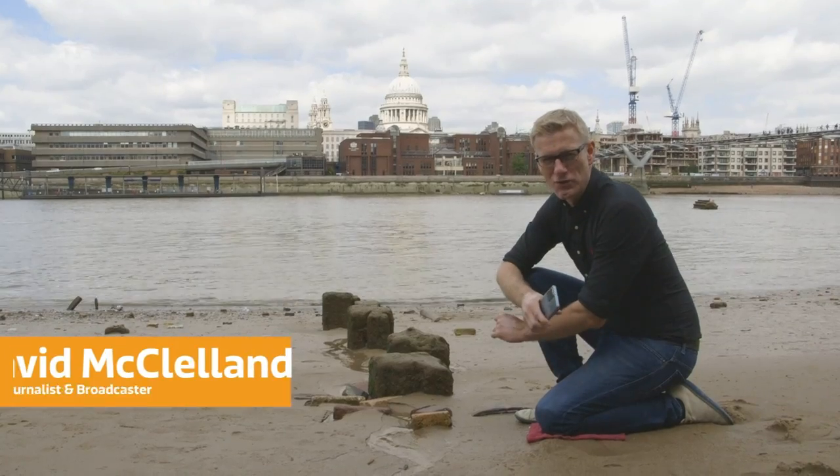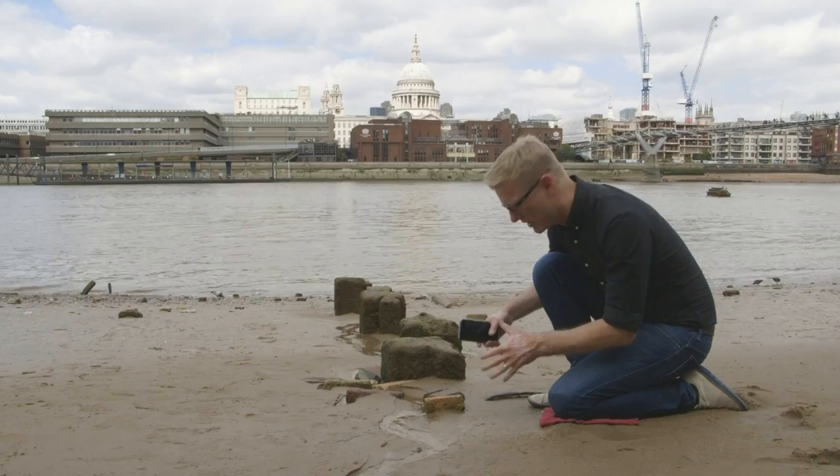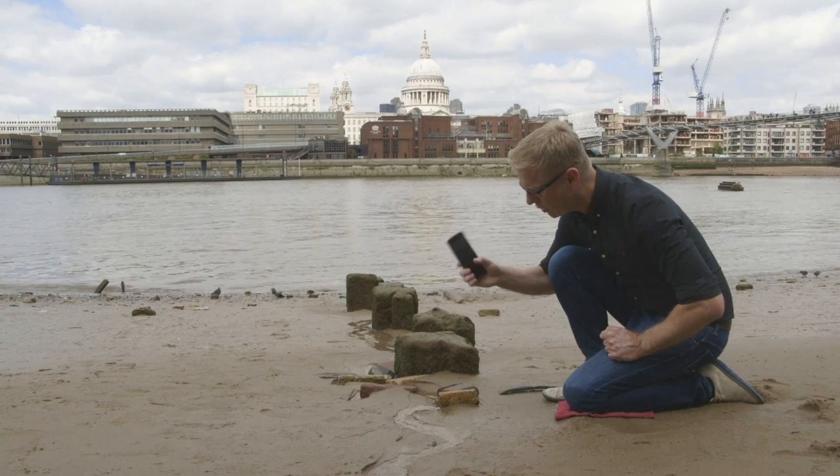Don't forget your towel — the immortal words of one of my favourite science fiction authors. And you know what, they were right, because this towel is enabling me to get down low so I can capture a shot with lots of depth, but with a shallow depth of field, all with my smartphone.